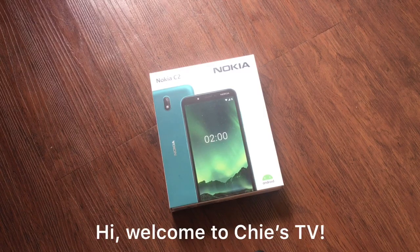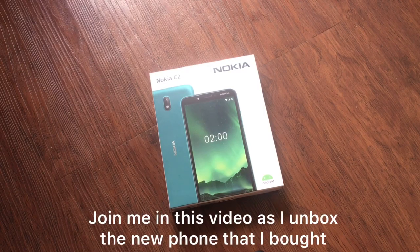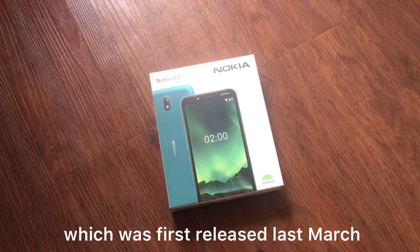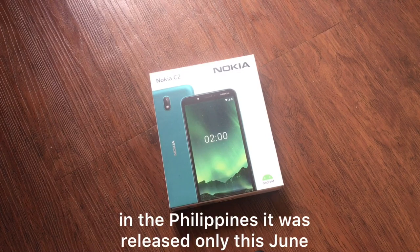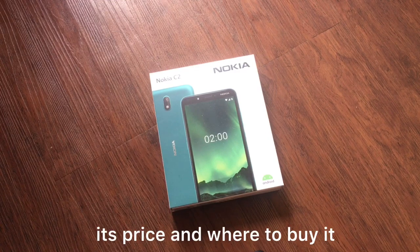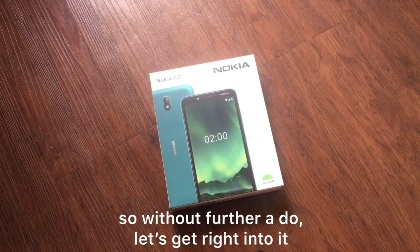Hi, welcome to Cheese TV! Join me in this video as I unbox the new phone that I bought — the newly launched Nokia C2, which was first released last March in the Philippines and released here only this June. In this video we will also tackle the specs, its price, and where to buy it. So without further ado, let's get right into it.